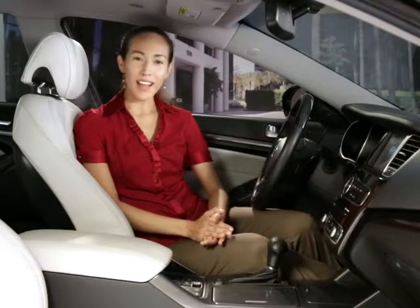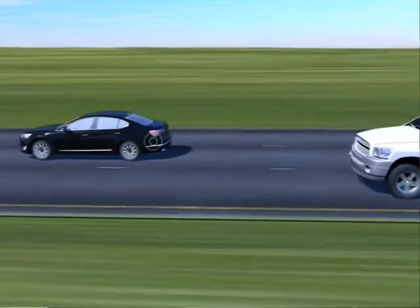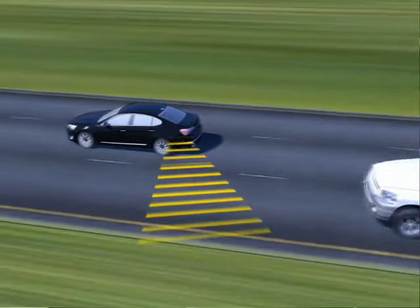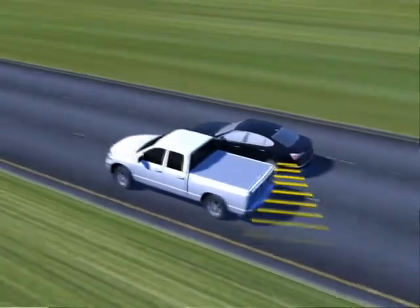Be aware at all times of your entire surroundings. Please note that the radar sensors are located on the inside of your rear bumper, so it's recommended to always keep the rear bumper clean and free of ice and snow so that the system may be able to operate properly.